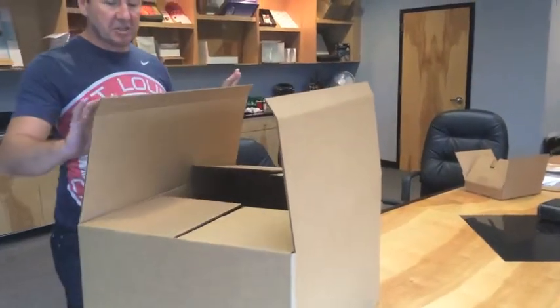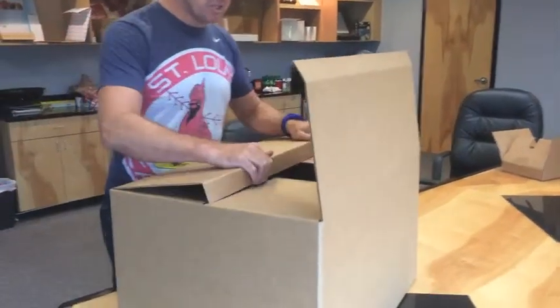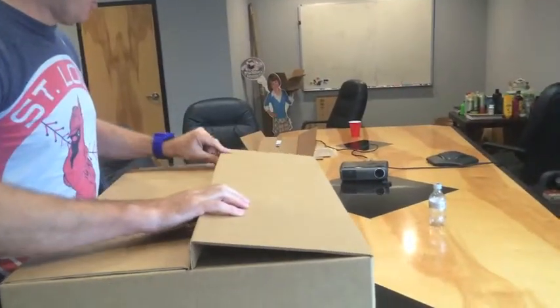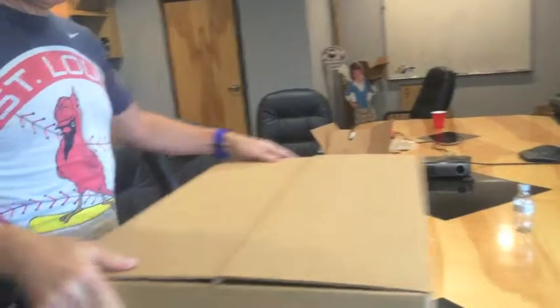What you do is simply — there's a crease in the top here — you fold this over. This will actually go into the gap on the top flap. The other one comes over and goes in the other side. It's as simple as that.